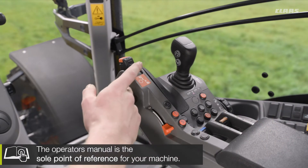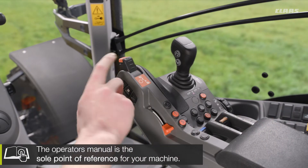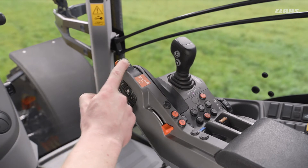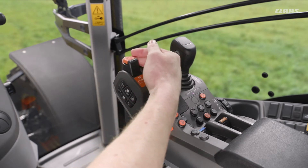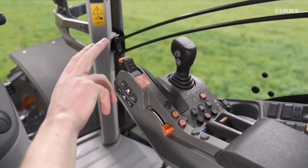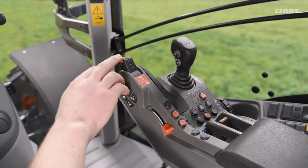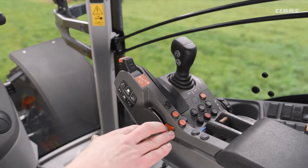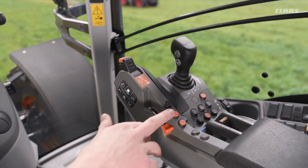We have our transmission functionalities for increasing or decreasing our gears, where we can also change a range by the large push forward or the large push backwards. We have our headland gear on top, and following that down we have our simple hand throttle underneath, which we can use in combination with our engine RPM memories.